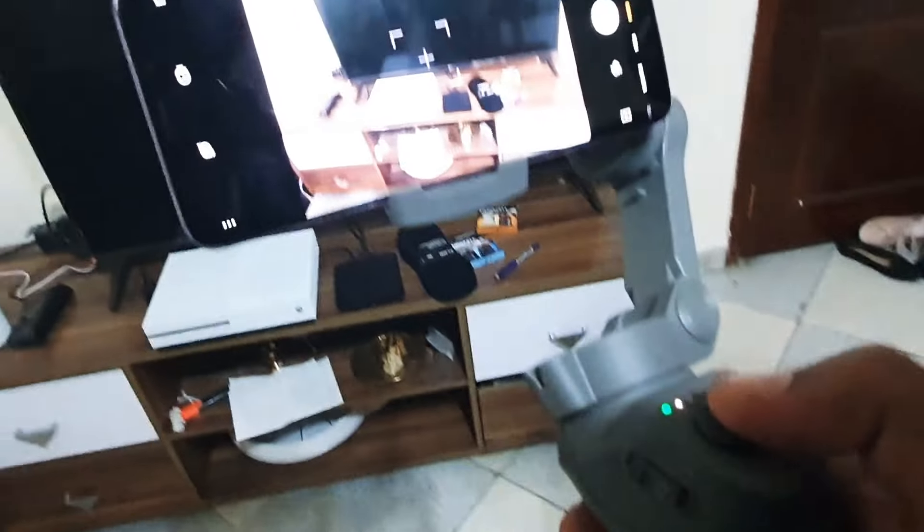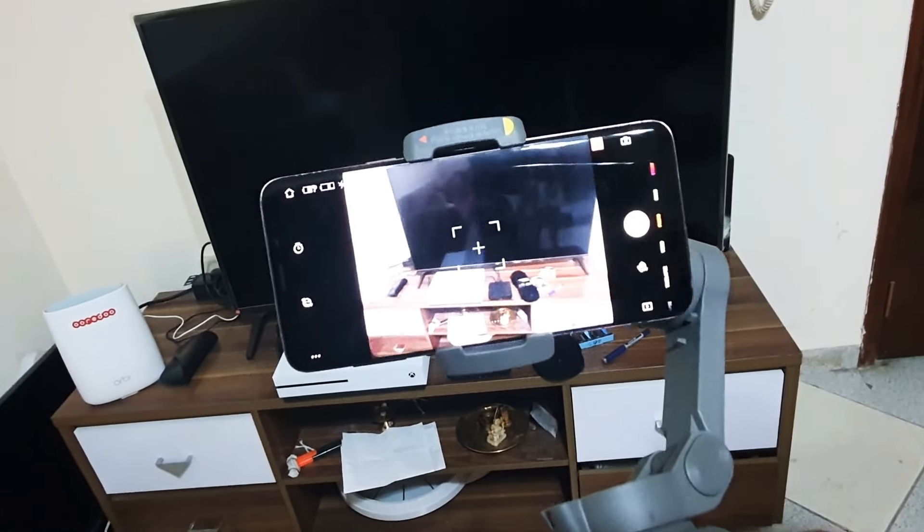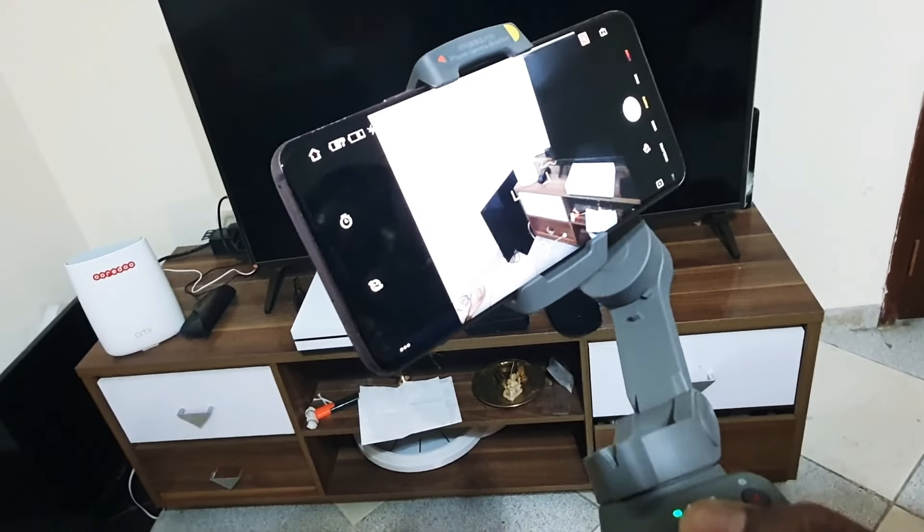Next is the joystick button. You can navigate up and down, left and right, or at any angle. That button is used to navigate the gimbal direction.